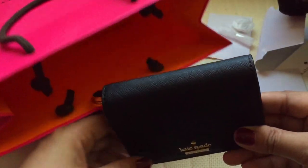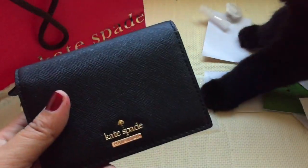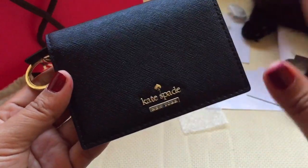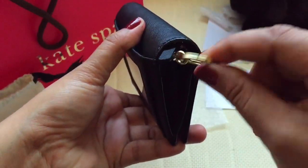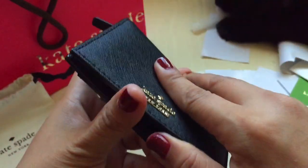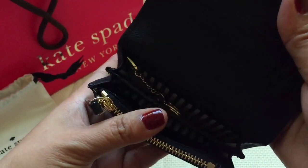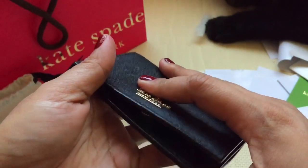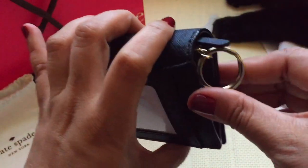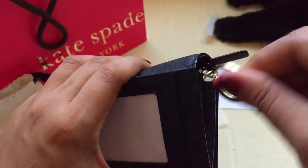Sorry about that — that was my pet Edward jumping in. When you use this wallet, the keychain hangs outside like this, unless you put the key inside. For me, I would just carry the key on the outside like that. This keychain holder is really what made me decide to buy this wallet.